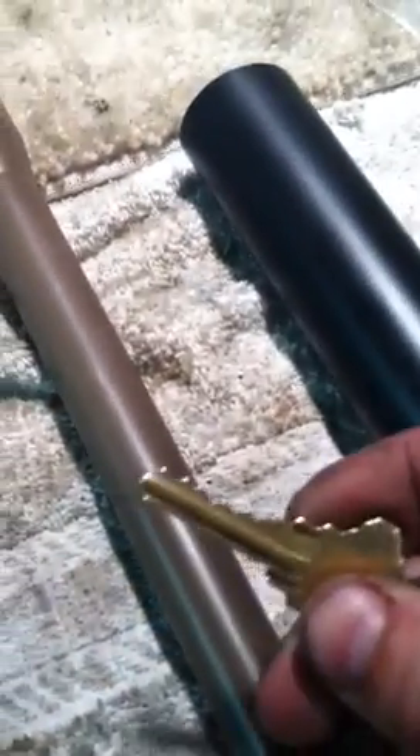Got a house key here. You can see the visible scratches — just that easy.